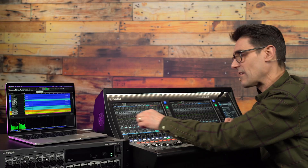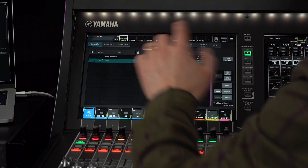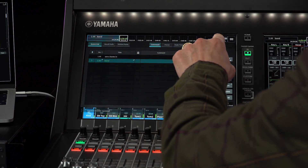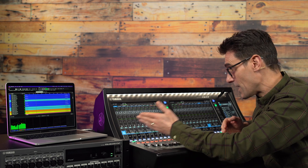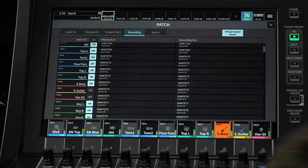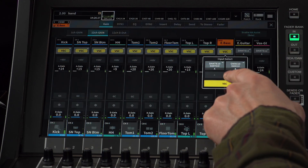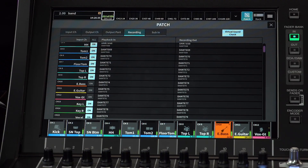If you want to edit parameters and update scenes while running the virtual sound check, go ahead with confidence. The scenes will store with the normal patching rather than with this playback patch. Just disable VSC when you're finished and return to mixing the live sound from the stage. If you wish to combine some live channels with some playback, just exclude the live channels from the virtual sound check playback in. VSC can be disabled for specific channels in the input gain screen. The recording out patch will still be active, so no worries about missing that next time.